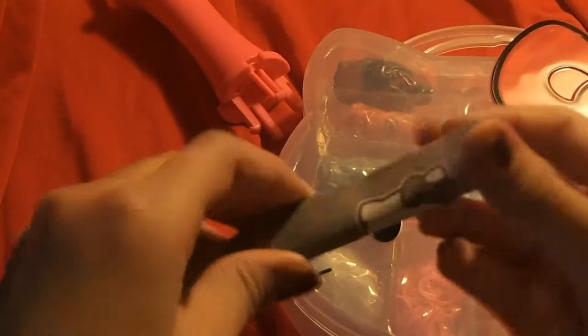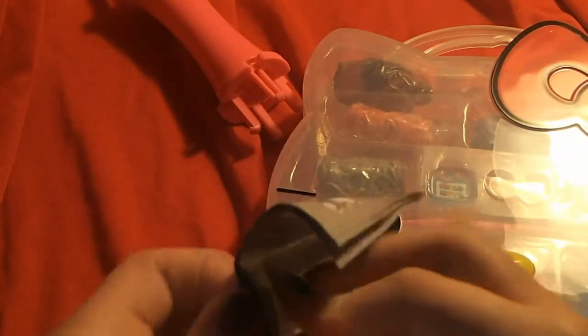Here's the instructions so we can get started. The first step, it says, is to make this cool ring for it. So let's try to do that.